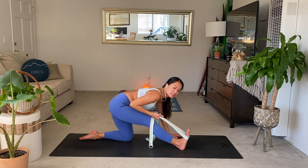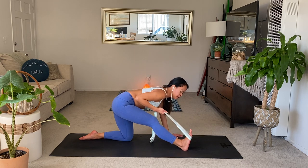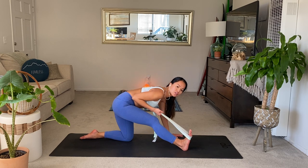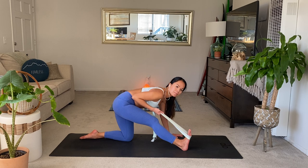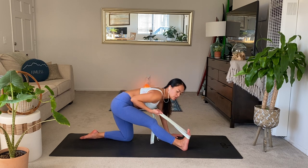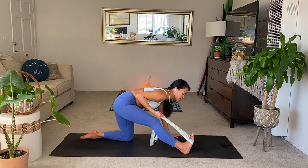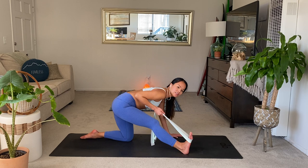Walk your right heel forward as you draw the right elbow back and pull vigorously into your strap — really finding this assisted half splits stretch here with the strap. Use your left hand to stabilize you, and your strap to point the toes higher up. Make sure this feels right in your knees, in your hips — you might need to scoot the right foot to the side. Keep breathing. You want to bend the right elbow a lot so you can really get into that stretch.